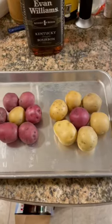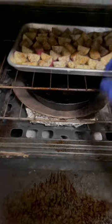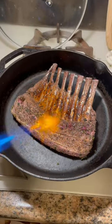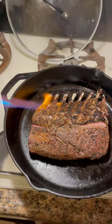Costco Australian rack of lamb, 129 degrees for 45 minutes on the sous vide. We got these roast potatoes at 425 for 25 minutes. Hit that rack of lamb with some propane searing action, get it nice and bubbly — love that sear.